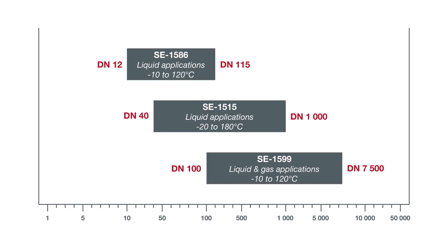Those characteristics are summarized here with this chart. The horizontal axis is the scale for the pipe diameter — you can identify which probe is the most suitable one for your application. For our demonstration, we will use a DN25 pipe with water at ambient temperature. Therefore, the most suitable probe is the 1586 model.